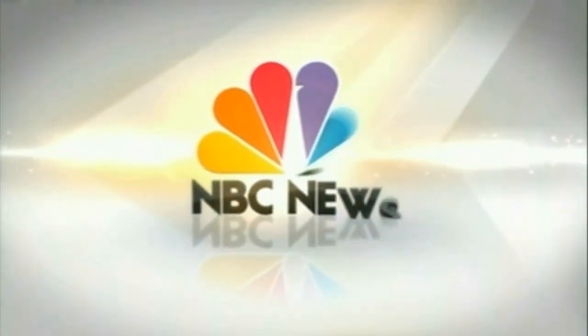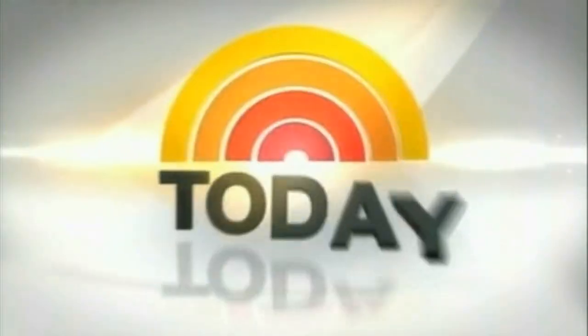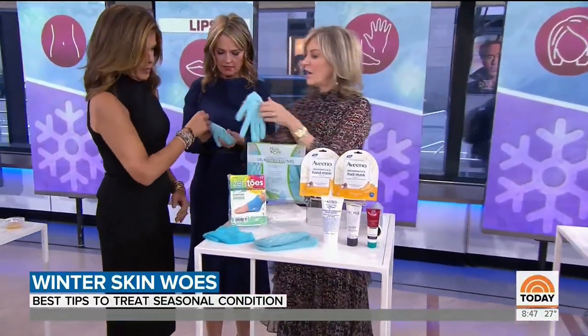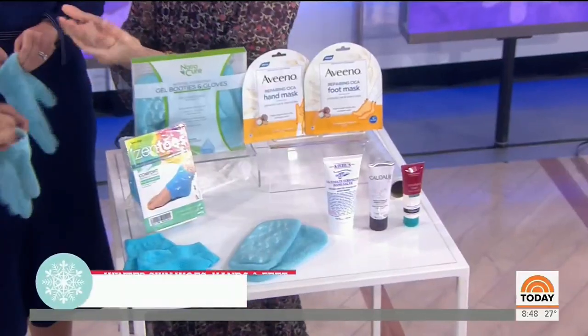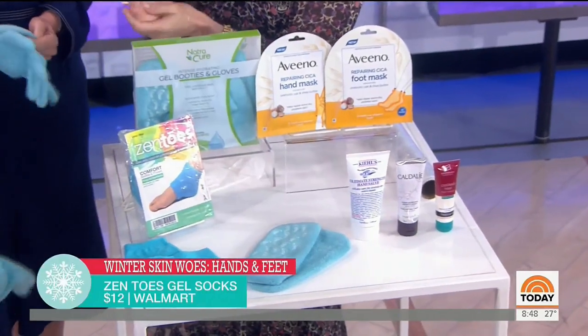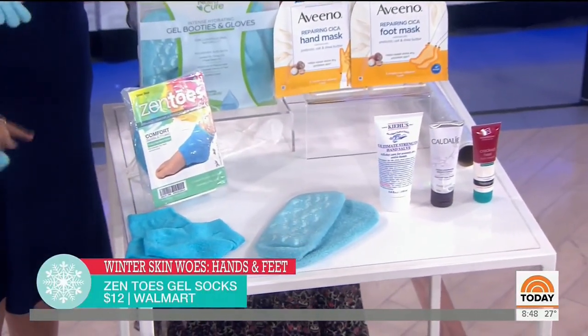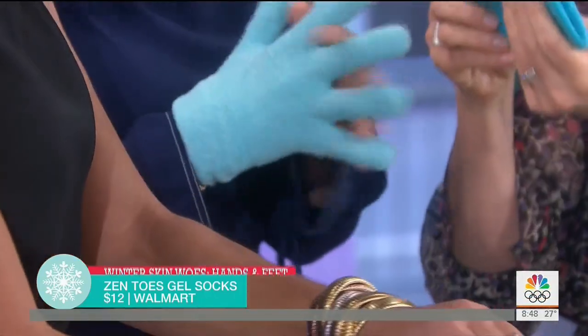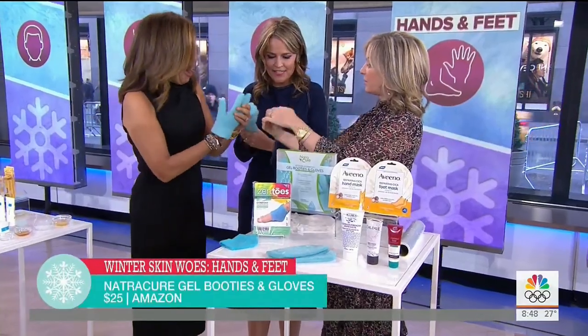From NBC News, this is Today. One of my all-time favorites — these new hand gel gloves. Put your hands in here; they contain almond oil, which feels real nice. You can sit at home and they help hydrate those dry cuticles. You can also put them on your feet, like when you're watching TV.